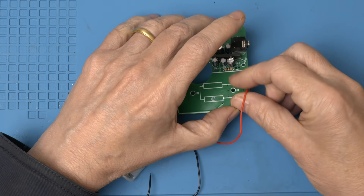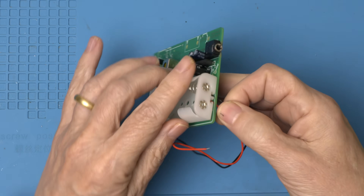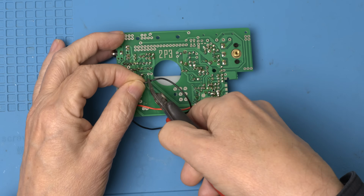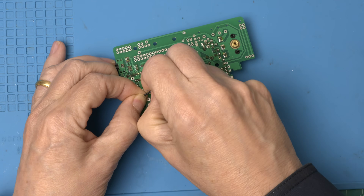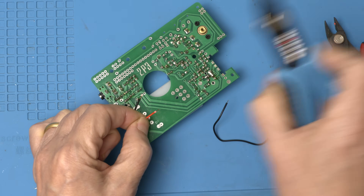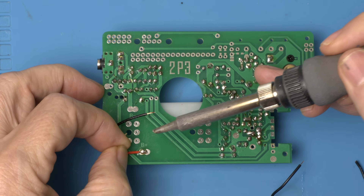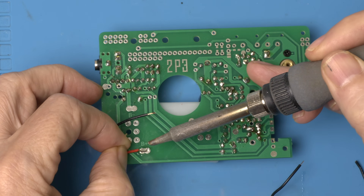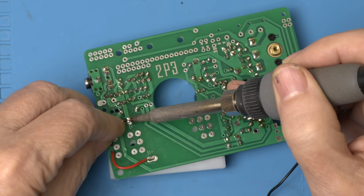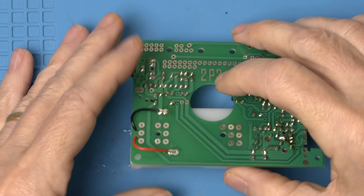Let's get the battery on. They should give you a lot of wire. Now let's get this battery box attached.